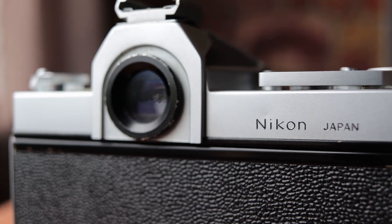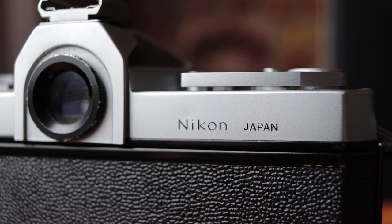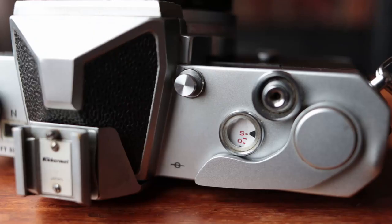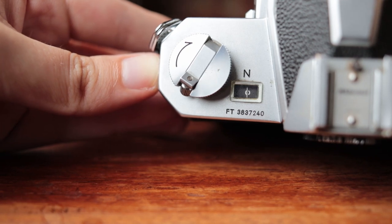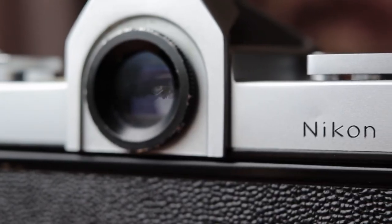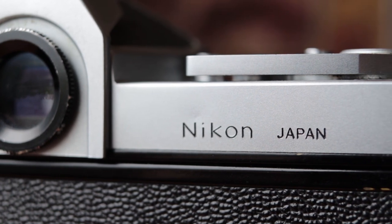One of my absolute favorite parts of this camera is the quality and style of all the details — the lettering on the back, the frame counter window, and the light meter window. Interestingly, this camera has a light meter needle within the viewfinder, but it also has one at the top of the camera body itself, which I've never seen before. So you can see your light meter reading even when holding the camera down, not to your eye. The fonts and design language Nikon was using at that time are some of the most stylish I've ever seen.